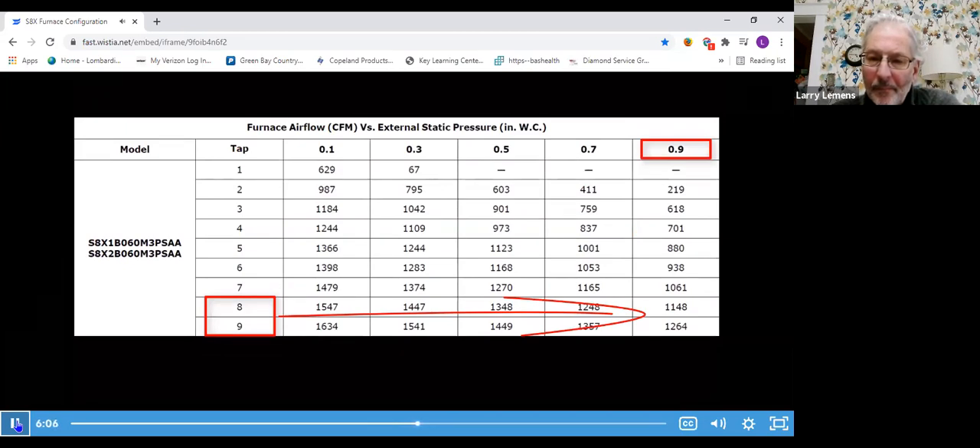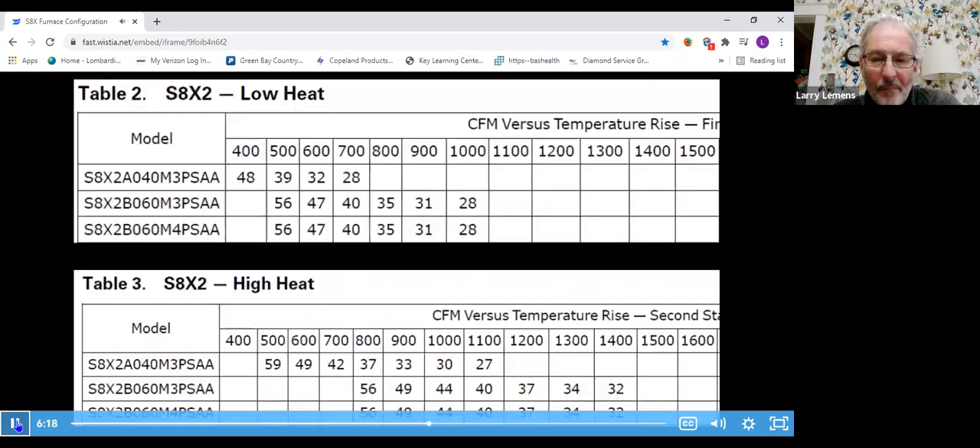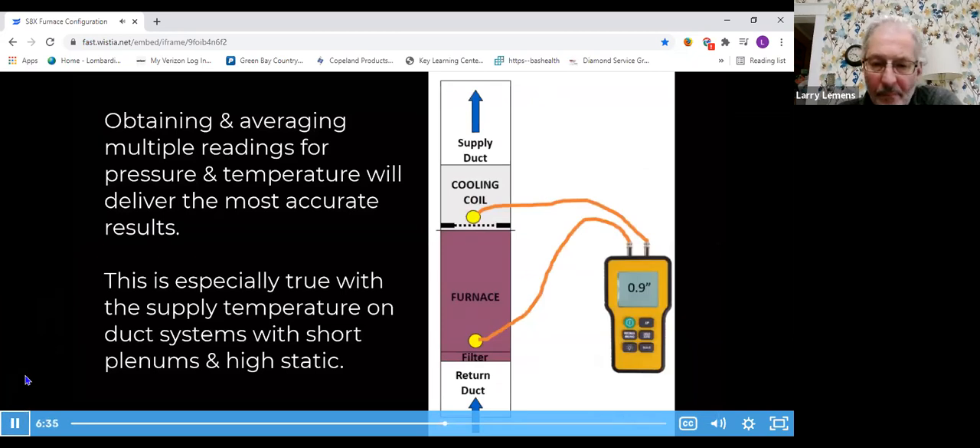This setting applies to cooling operation as well as heat pump heating. For furnace operation, use these tables to set first- and second-stage heating airflow based on static pressure. There are also performance charts for temperature rise — once you've locked in your speed tap, fire the furnace in first- and second-stage operation and verify your temperature rise is within the performance charts. When taking airflow measurements — static pressure or temperature readings — realize that readings within the duct work may vary, especially on the supply side where there's more turbulence. Taking multiple readings is beneficial; grab an average between all those readings.